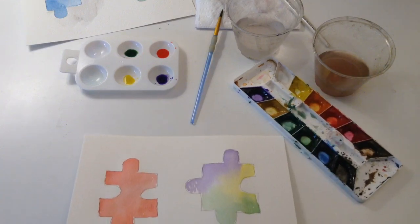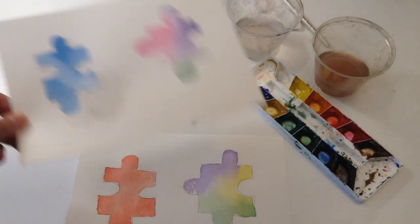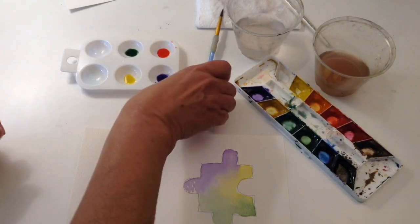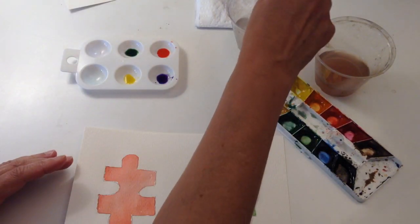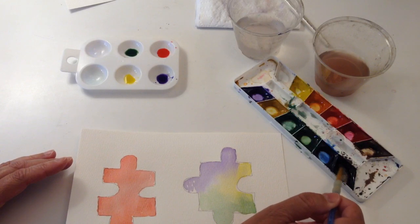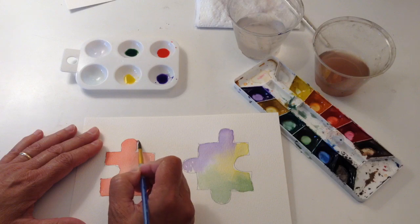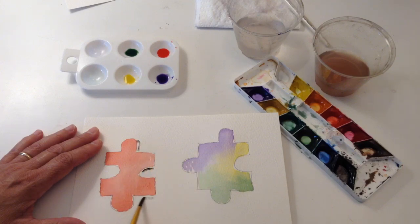Now the last thing, if you would like — I put a little shadowing around my blue one, and I just used a little black and some water. So we just get a little black paint, and I put a dab there, here, to make it look like there's a shadow.